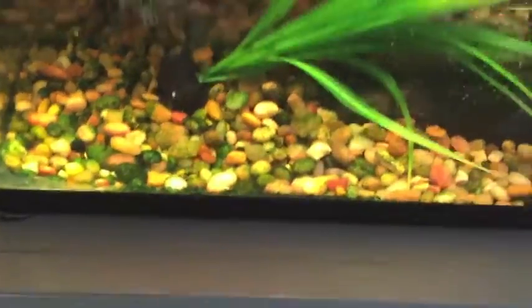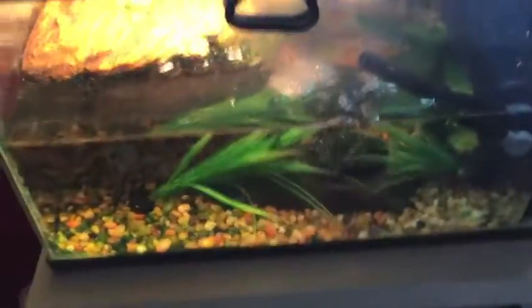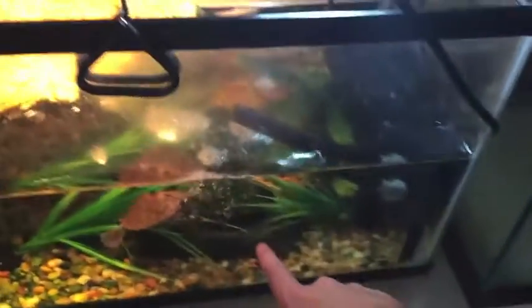I'm deciding not to put gravel in this tank. Just look at it — it's all nasty. So much crap builds up in it and there's so much algae on it. I think he enjoys it, but it's kind of a hassle for me. So I'm going to fill it up with a bunch of big rocks so he'll have stuff to climb on.